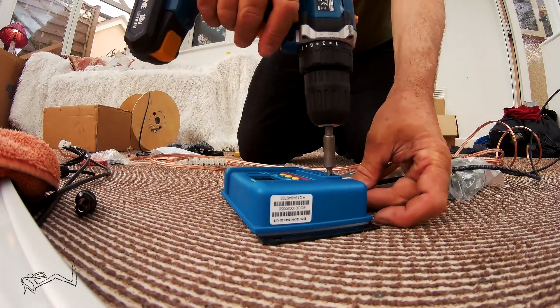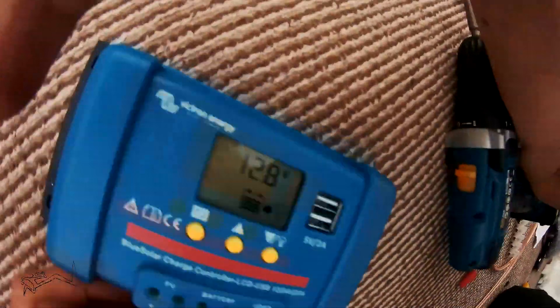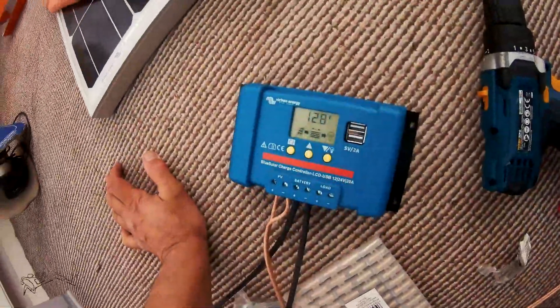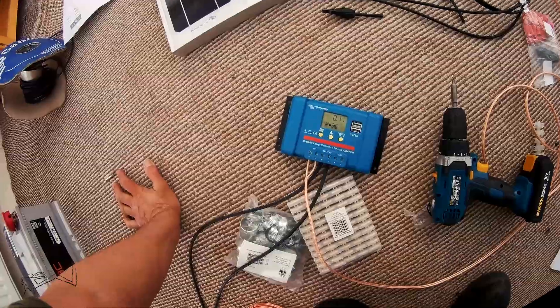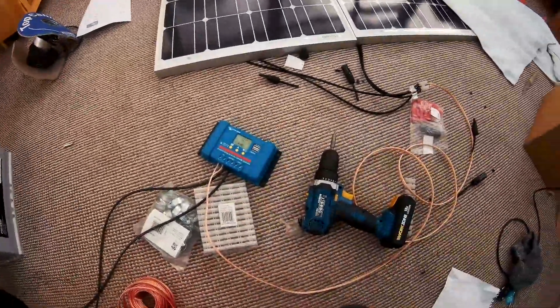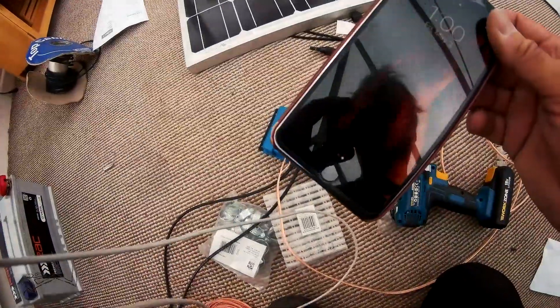Screw it up and wait for a little thing to light up. It does light up! So there's a little bit of power going through it even though the towels are covering it up — 0.2 of an amp, not a whole lot of charging. But they're inside and it's cloudy, so when it's bright sunlight that should go up to about 5 amps. I'm excited that works.